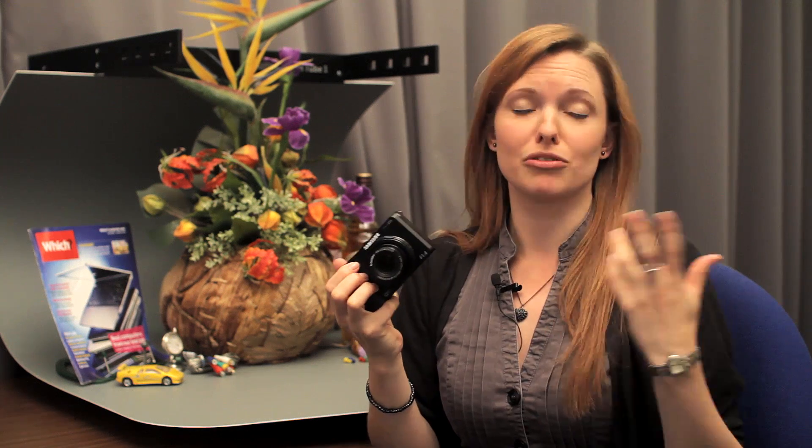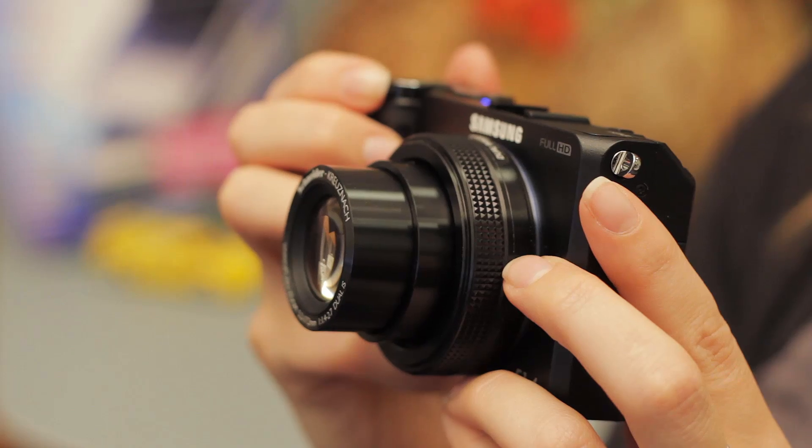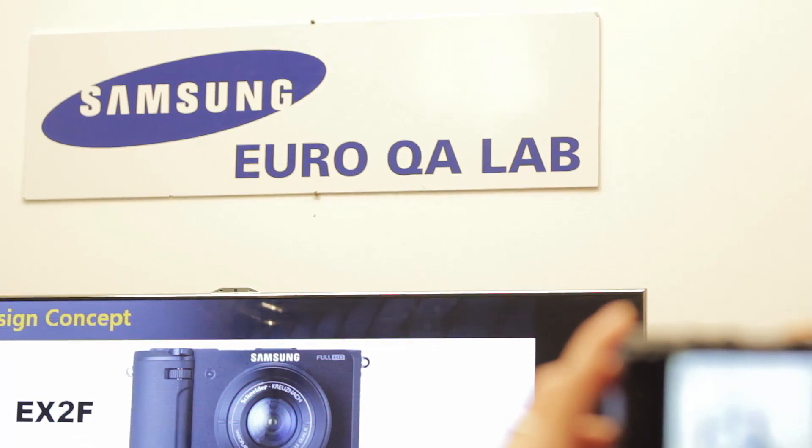Compared with the EX1, Samsung has improved the optical zoom from 3x to 3.3x, so you can get a little bit closer to distant subjects. They've also increased the ISO range, which now goes from 100 all the way up to 12,800, though you'd expect to see some graininess at higher ISO settings, as with any camera.